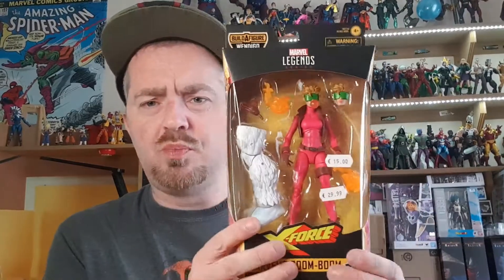And the last figure of this haul is Marvel's Boom Boom! Again, this one I have never had before, so I'm delighted to finally get her. Another X-Force figure, so yeah, pretty awesome.